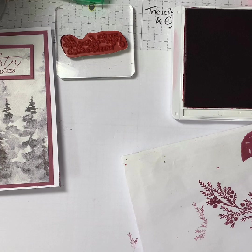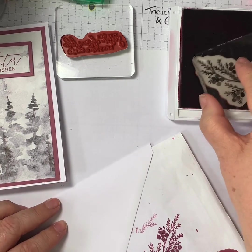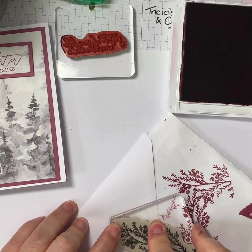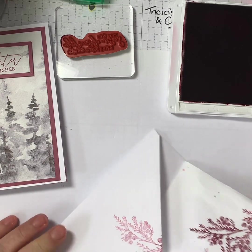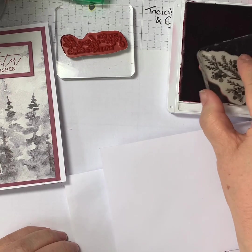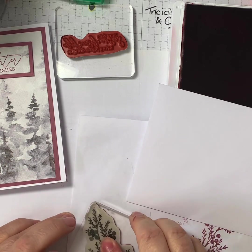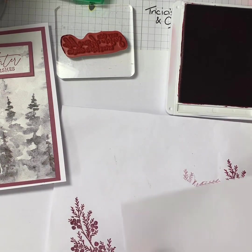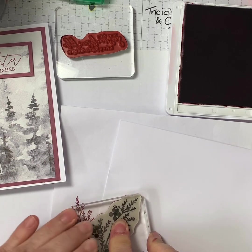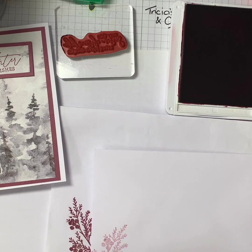I've got an envelope here and I'm going to do a similar thing. I'm going to put that there, and do it again on the front — stamp it off. There we go, and there we have our card and the envelope.